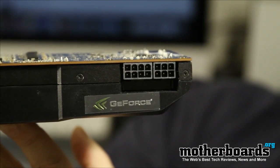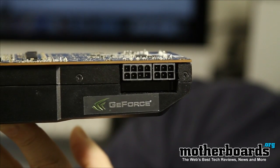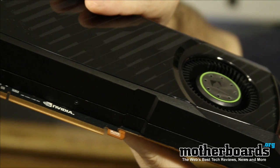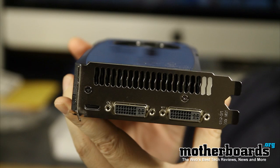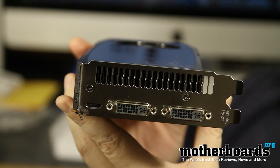Here we show the power connection. It requires one 8-pin and one 6-pin power connection, which is a lot of power — 224 watts. Here we also show you the connection that slides into your motherboard, the PCI connection. Then we move along to show you the rear IO of the card. The rear IO features two standard DVIs and one mini HDMI port.